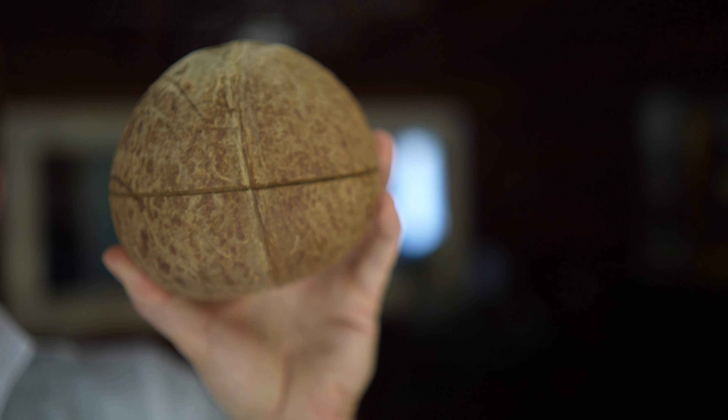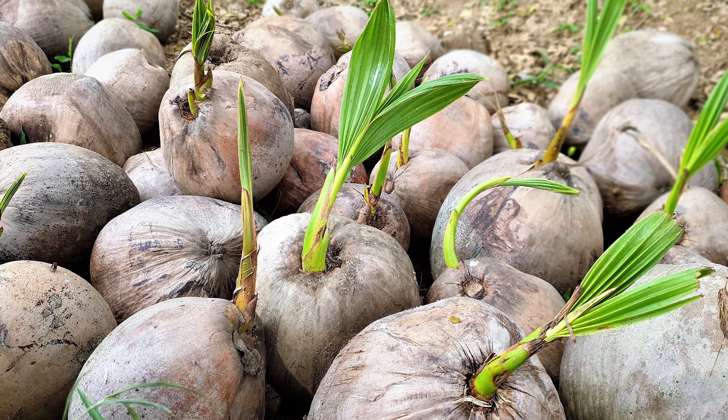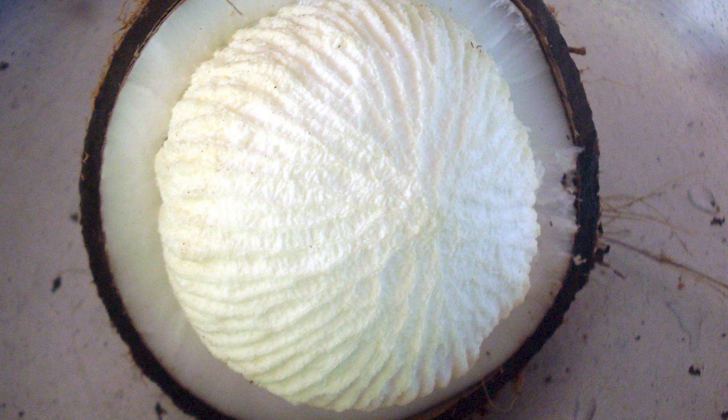Today we aren't going to be taking advantage of that — we're going to be smashing it on the end where the eyes are, much like how an egg is strongest at its ends. Interestingly, these eyes are where the coconut would sprout its new plant if you just left it. Place your guesses in the comments below — what do you think is going to happen?